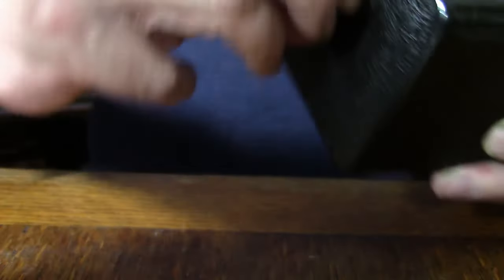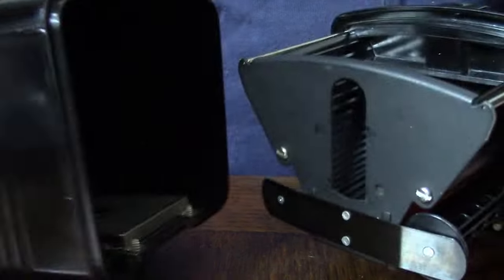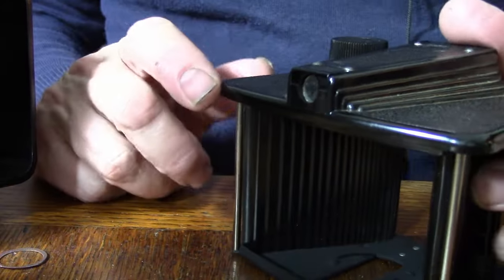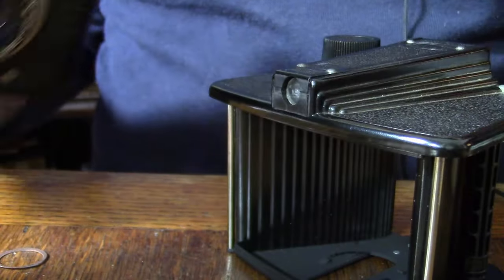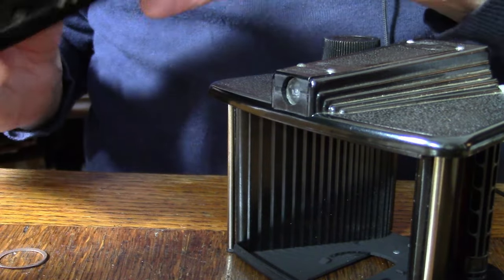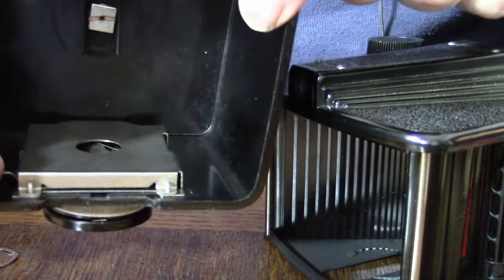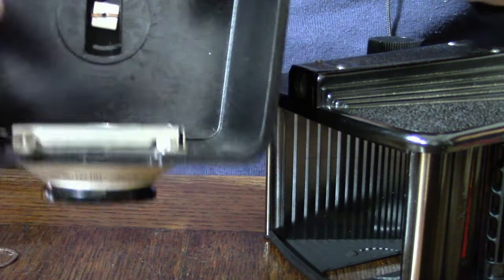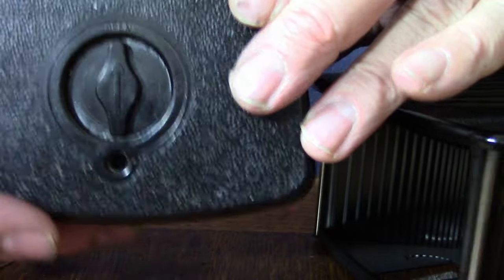It opens nice and easily, opening at the bottom here. Now the legend is that the film plane is slightly rounded here to compensate for the lens. The shutter is a rotary type and this seems to be working very smoothly. We do have a tripod bush on the bottom, but in plastic.